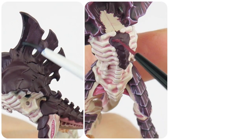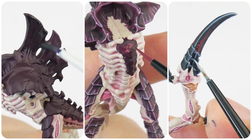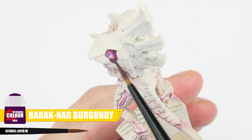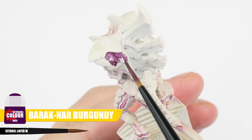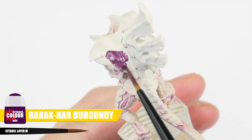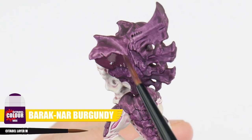In this section of the tutorial, I want to show you how we can paint the different colours of carapace you tend to see on all the Tyranids. So we spent a lot of time in the first section learning about the different techniques, so let's see how we can use them to paint the different carapaces, hooves and claws. The first thing we're going to do is paint our base colour for the purple carapace of High Fleet Leviathan, and for this we're using Barrick Nair Burgundy. As always, we want to work up to a solid colour which we can work from.